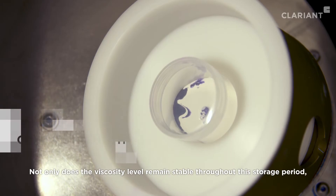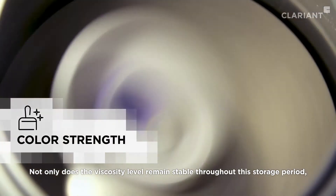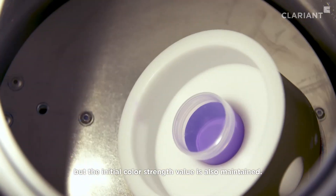Not only does the viscosity level remain stable throughout this storage period, but the initial color strength value is also maintained.